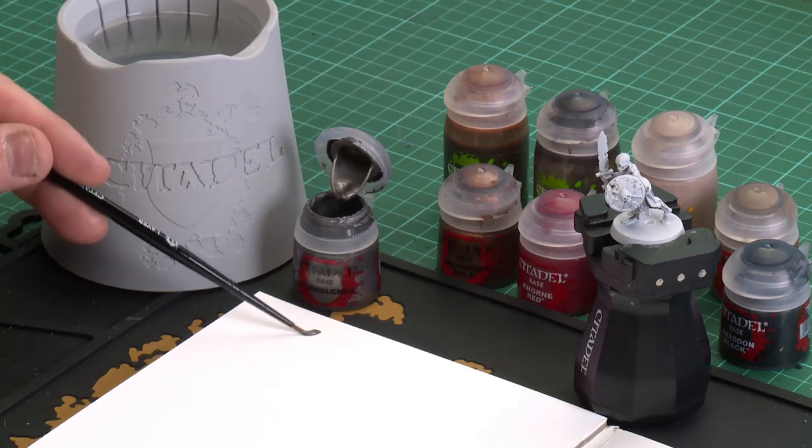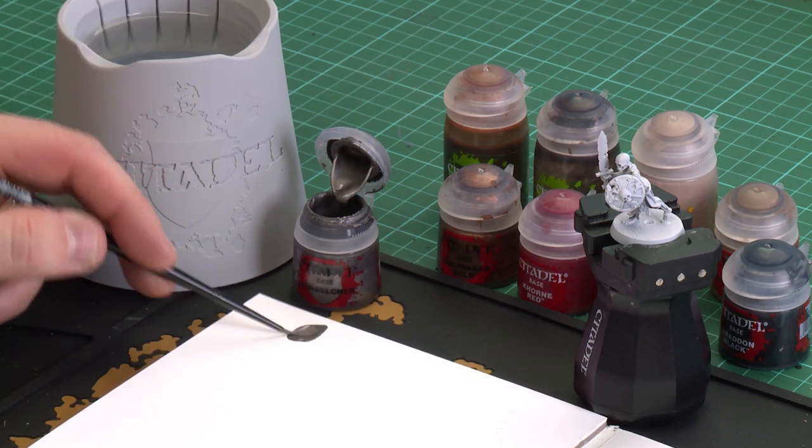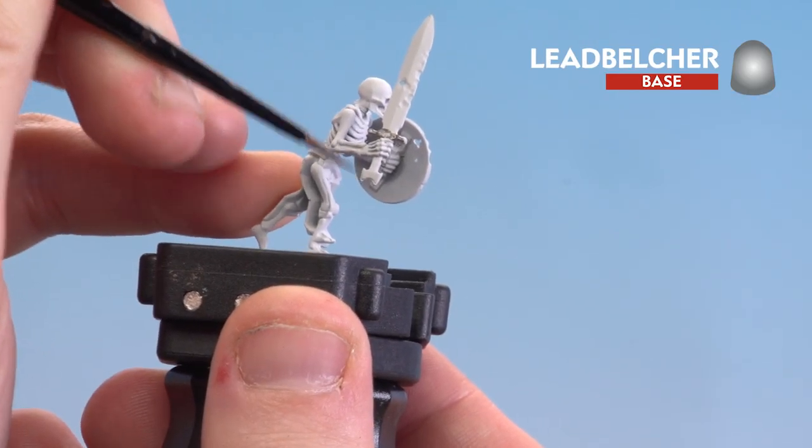The first colour we're going to use is Leadbelcher, and this is going to be for the metal details — his sword and also his metallic chainmail skirt. I'm going to get a medium layer brush, apply a little bit to my palette with a little touch of water just to remove some of the resistance, and then start painting those details, beginning with the sword — both the hilt, the pommel, and the blade.